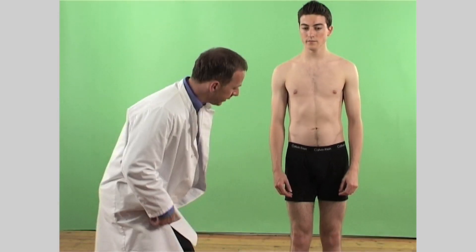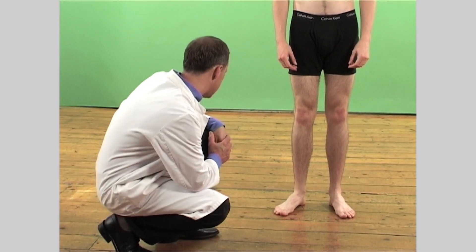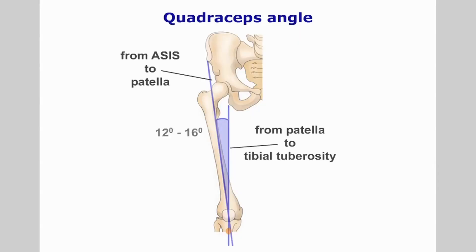Let us begin the examination of the knee with a general observation. Note any congenital or developmental abnormality like genu varum, genu valgum, increased or decreased tibial torsion and the femoral angle of anteversion. If necessary, measure the femoral and tibial lengths. Likewise, measure the Q-angle.